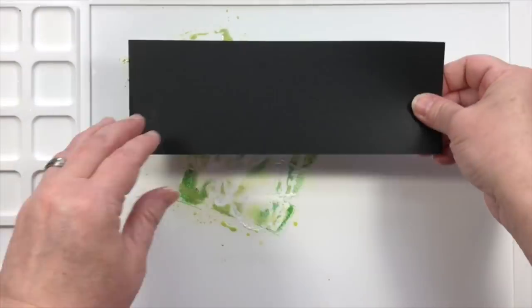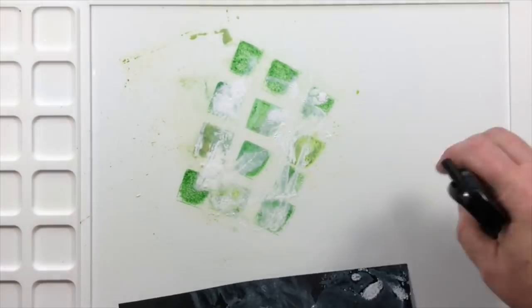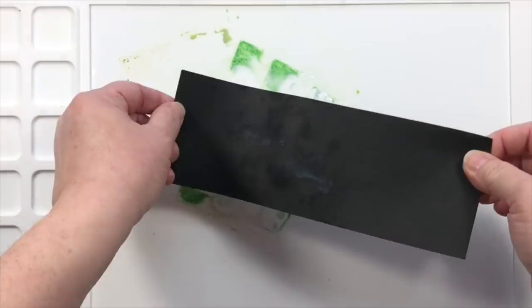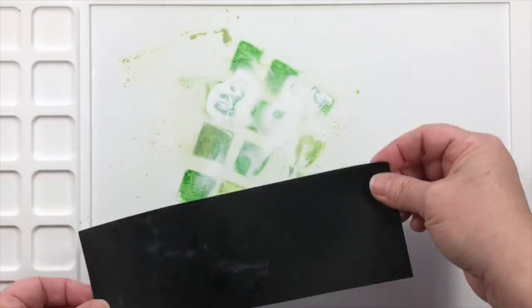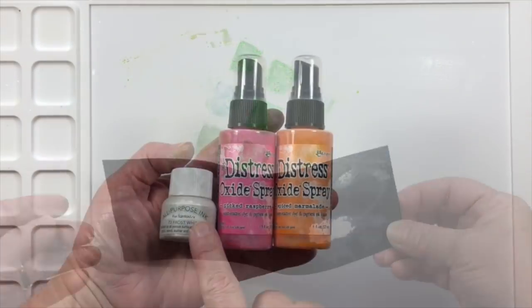It's a really fun way to give a different look to your backgrounds or to something you could use for die cutting. Check out how it looks on black cardstock — you can use any color cardstock that you like.